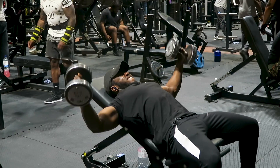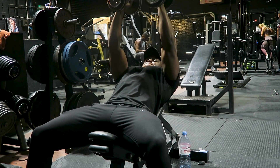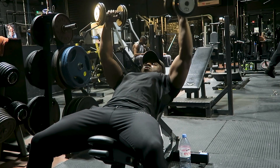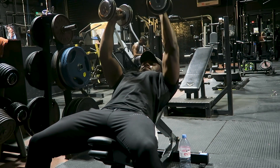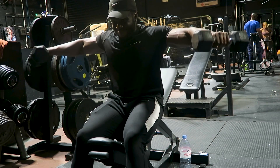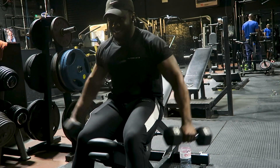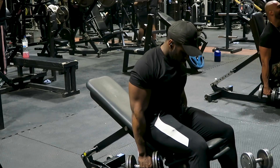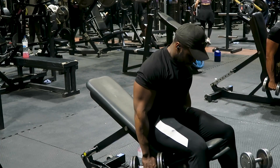I used to do a lot of dumbbell flies — it's quite an old-school movement. Studies show that cable flies are somewhat superior because there's tension on the chest throughout the whole range of motion. With dumbbell flies, once you reach the top the tension is off. However, I feel the eccentric stretch on the way down with dumbbell flies is insane. I've added them into my rotation to see how it goes — if I'm not feeling them, I'll go back to cable flies for all my push sessions.